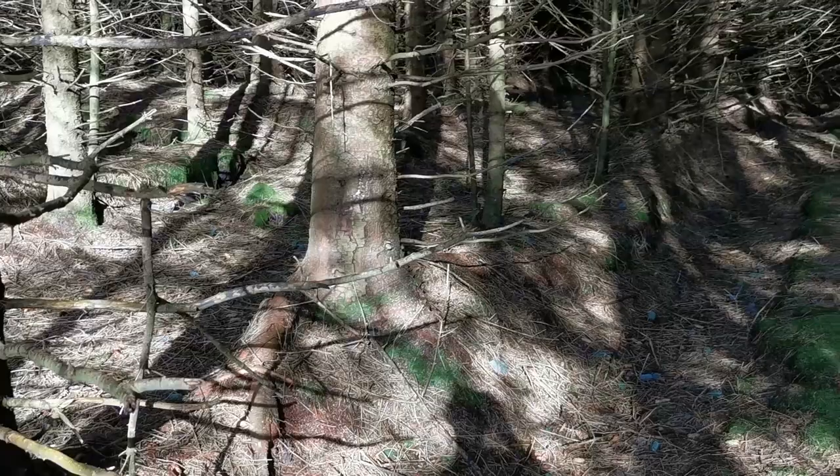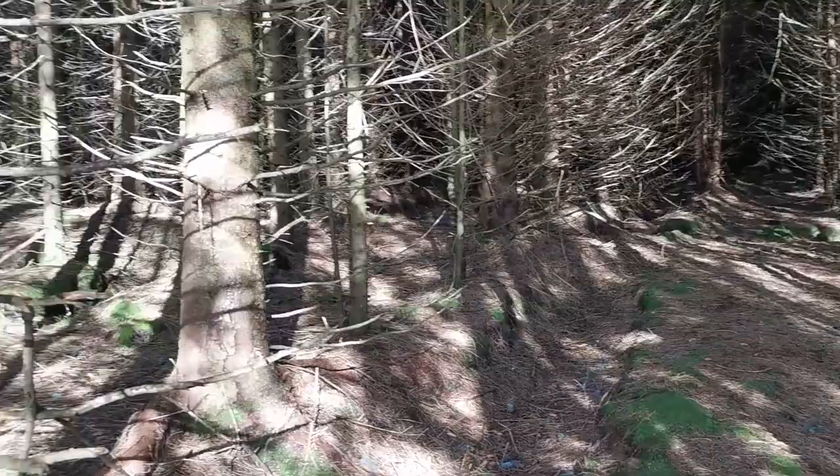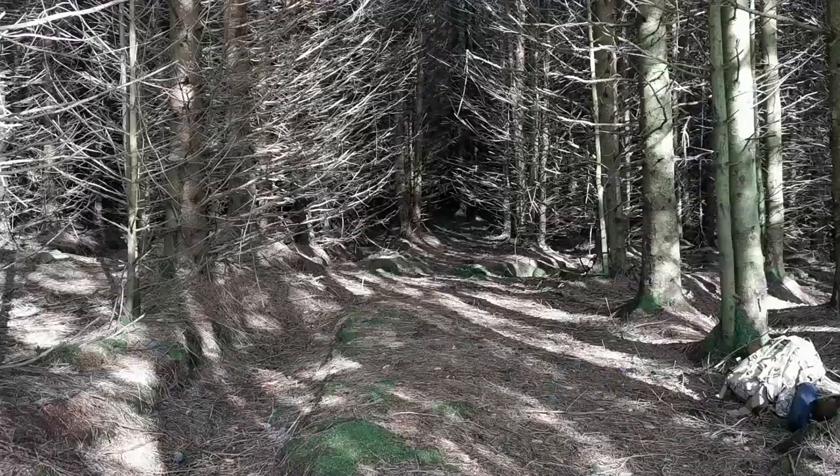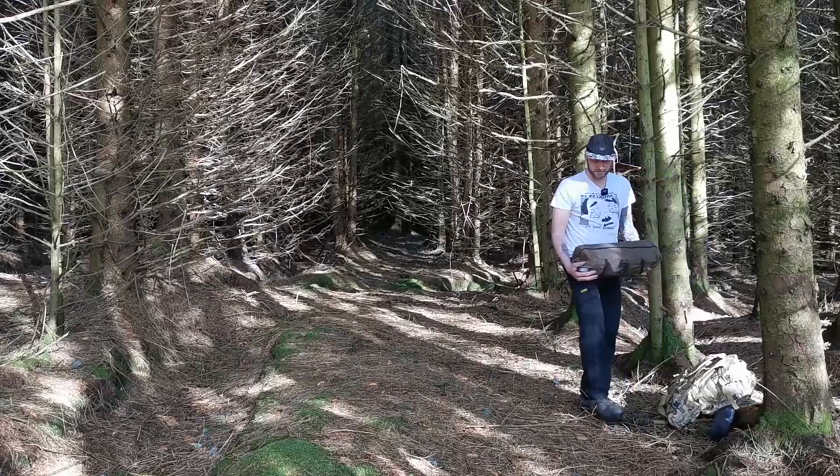We've got through another section of woods now. You can see there's a lot of gaps to get in, and then when you get around there you've got all sorts of options. This is more like the type of woods you want. It's a little windy in here.